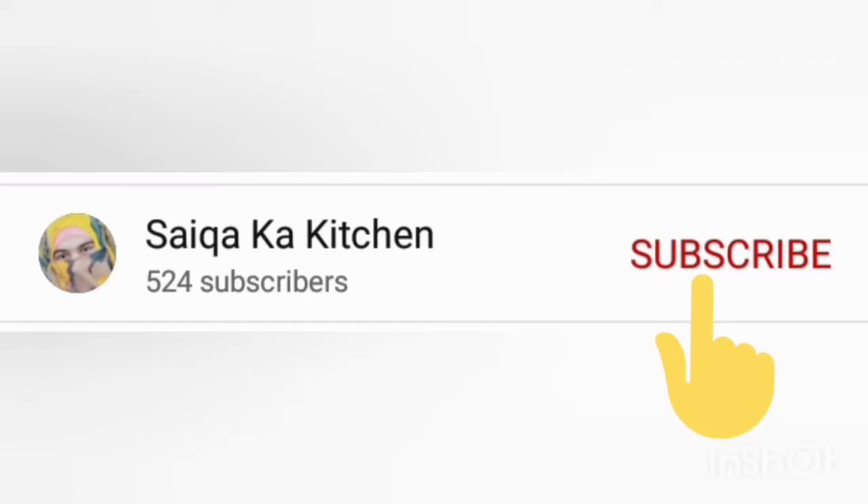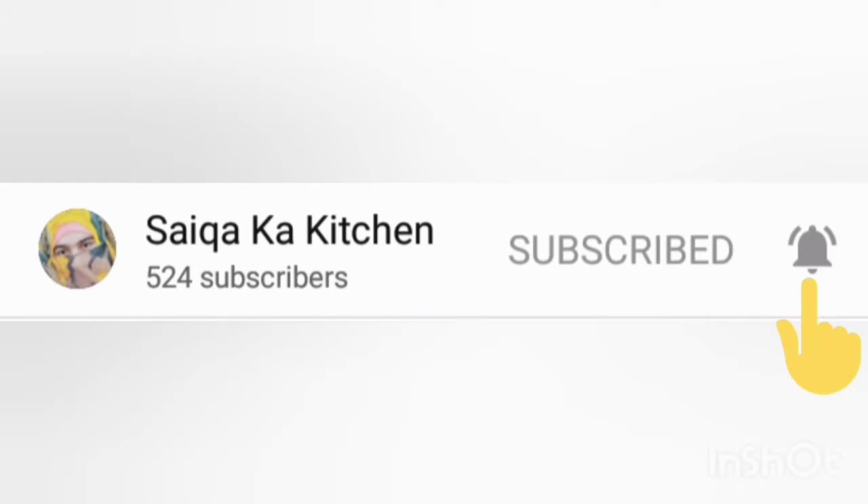Subscribe to my channel and also press the bell icon — don't forget to press it, so my new recipes will come to you.